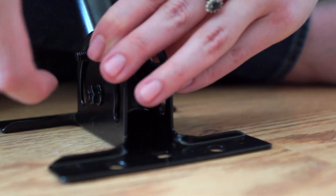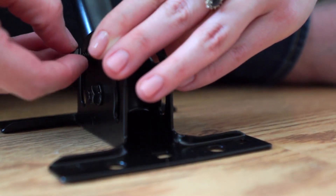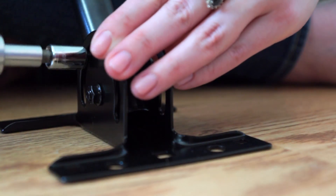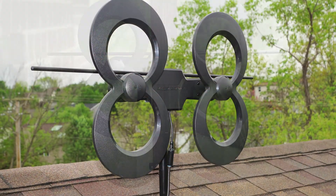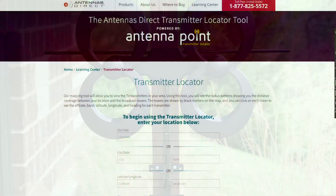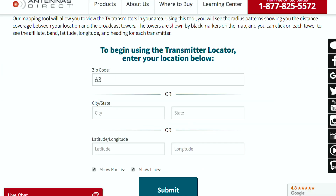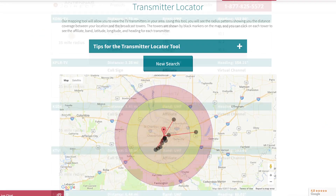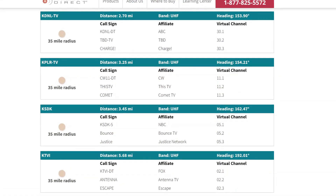Simply attach the J-mount mast to the mount base using the hex bolts and nuts. To find the best location to install your antenna, visit antennapoint.com and enter your zip code. You will find a list of available channels, distance, and a precise compass heading for the local broadcast towers.